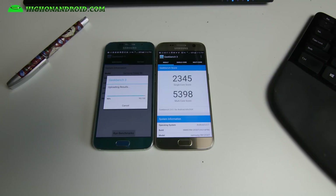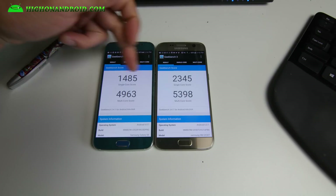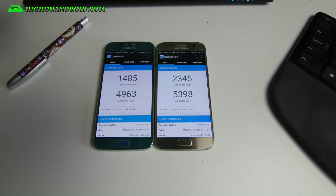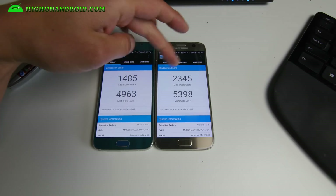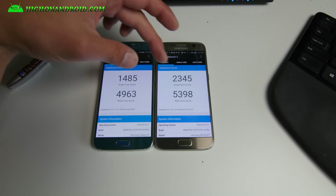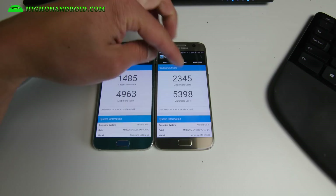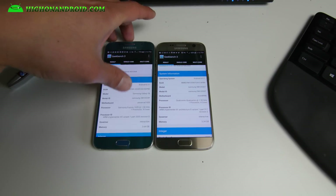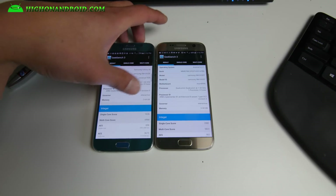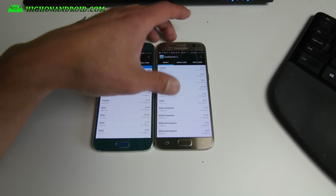There we go: 2,345 single-core and 5,398 multi-core for the Galaxy S7 — very good numbers. The Galaxy S6 scored 1,485 single-core. That's almost double the speed on single-core, which will make a huge difference in most apps. For multi-core the Galaxy S6 didn't do that bad since it's an octa-core versus the S7's quad-core. The S7 also has 4GB of memory versus 3GB.